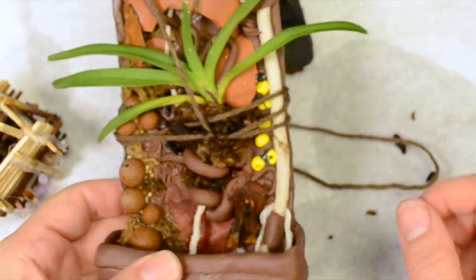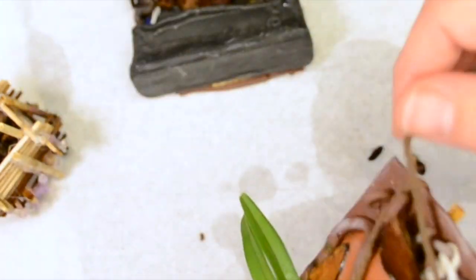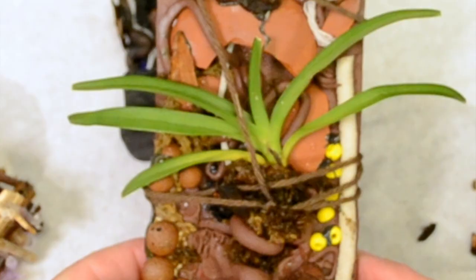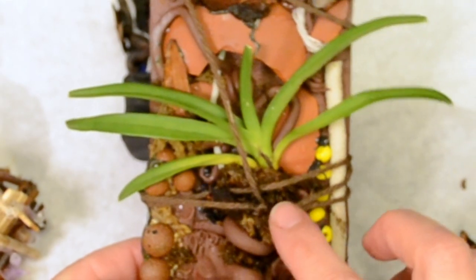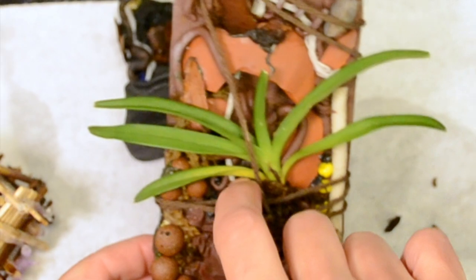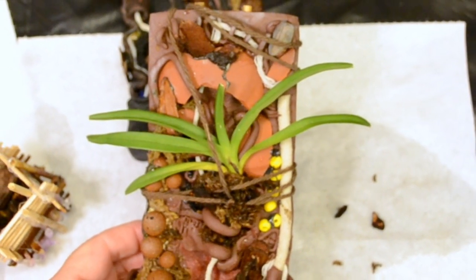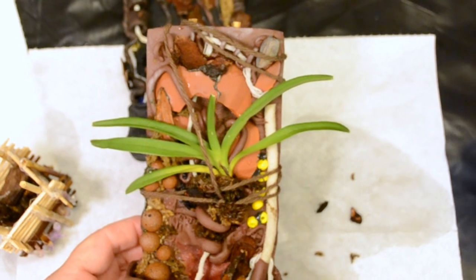It'll wobble a little, but I think that's okay. I guess I'll loop the rest of this around here just in case I decide I need it later. There's my Vanda mounted. This is nice and moist. And there are plenty of places for the roots to grow. So we'll see how much it likes its new home.